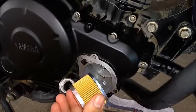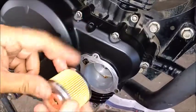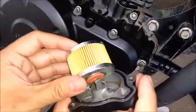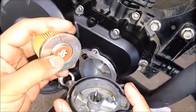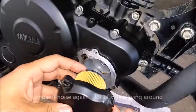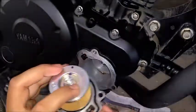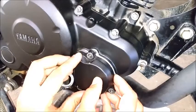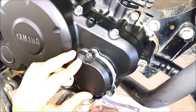Quick update on filter orientation: the spring goes on the inside facing inward. The rubber seal remains on the outside. How do you figure that out? This rubber here seals with this part — that's how you know. There's only one correct way to fix it back; the filter housing matches up in one orientation only, so you cannot go wrong.